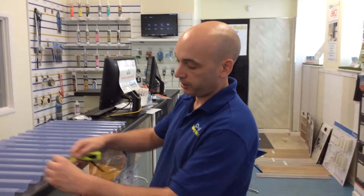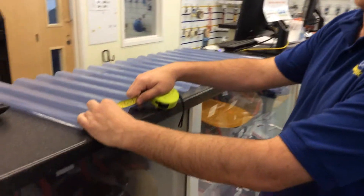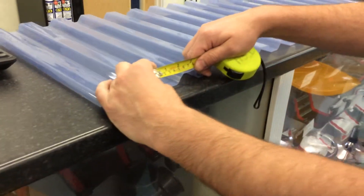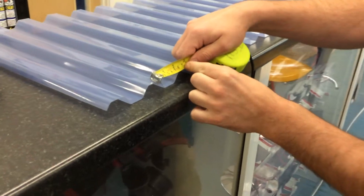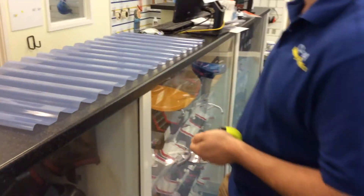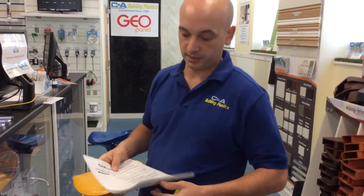When measuring, it asks for the pitch across one crown. When you try to measure across one crown, it is quite possible you are going to get some error in your measurement, as there are a lot of sheets with various little differences across the top. That is how you get such a large booklet.